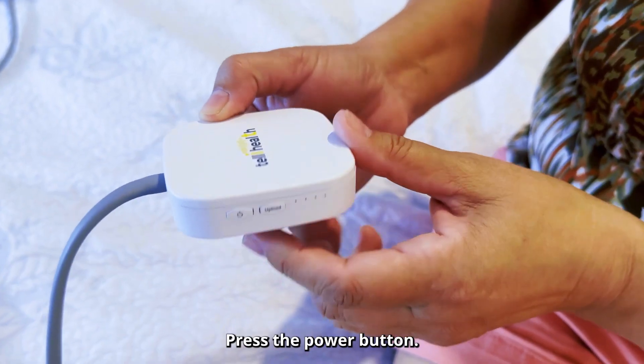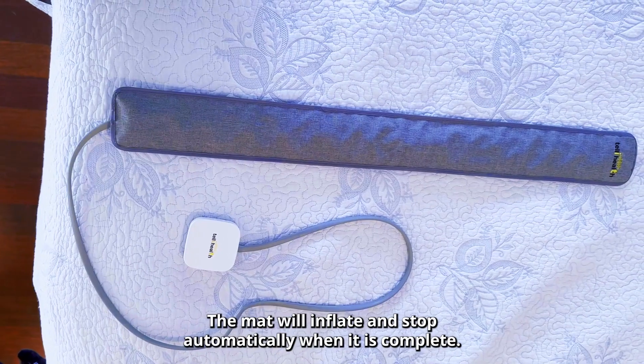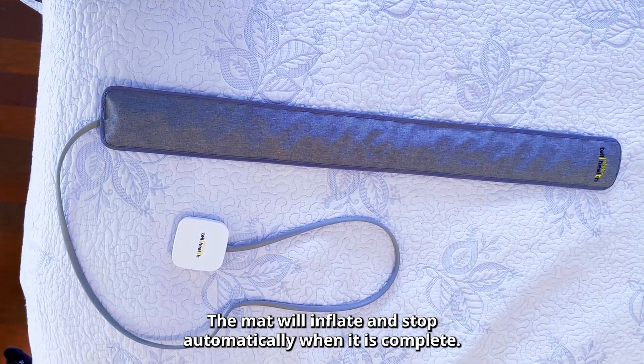Press the power button. The cuff will inflate and stop automatically when it is complete.